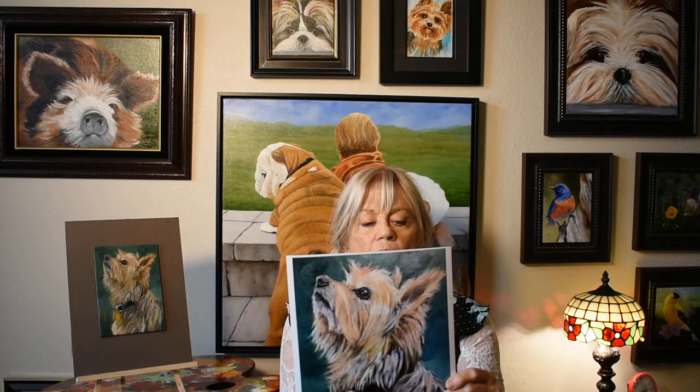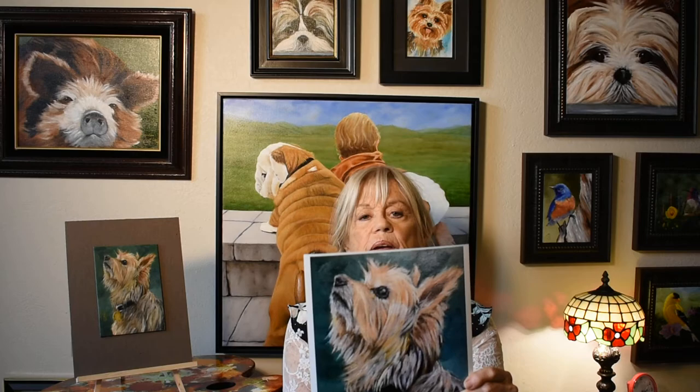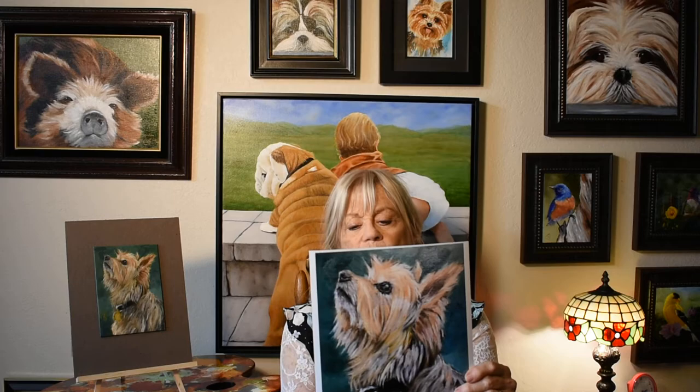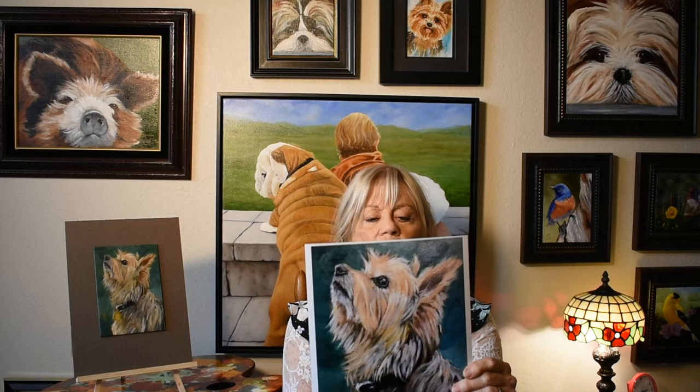My website, KarenNeal.com, has many more paintings. I love to paint animal portraits and would be happy to paint any pet, from guinea pigs to lizards — I haven't tried snakes yet, but I would give it a try. If you wanted a special painting from a trip photo you have taken, I would be happy to create that also.